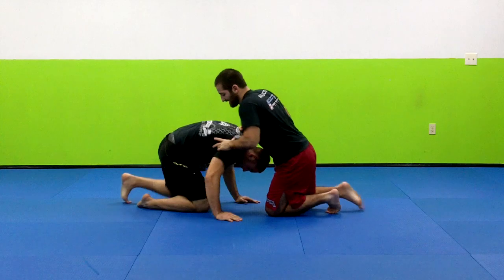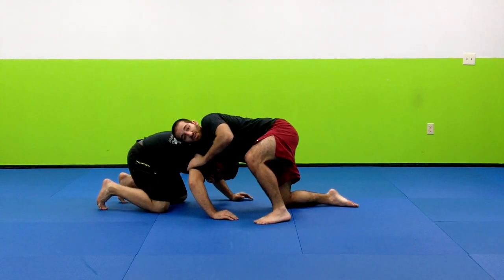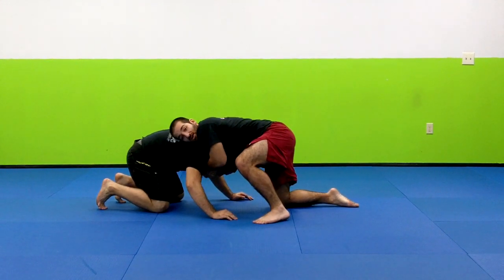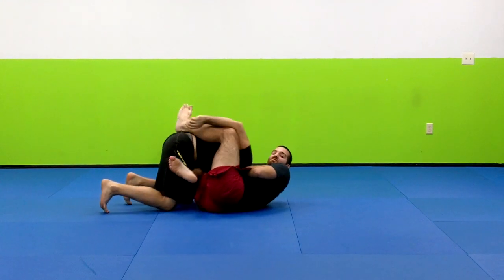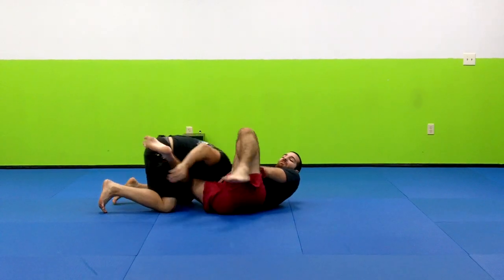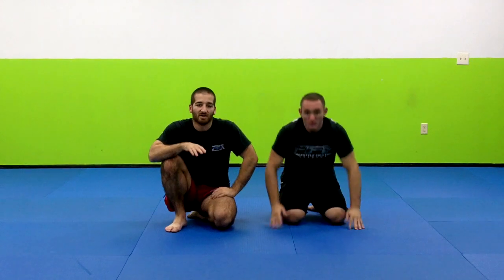One more time from the other angle. You'll notice I've been doing it with the arm inside the choke — that's the way I prefer to do it — but you could do this without the arm in if you'd like. Come in right here, as long as you've got this leg hooked — boom — and finish. That's the WEC choke.